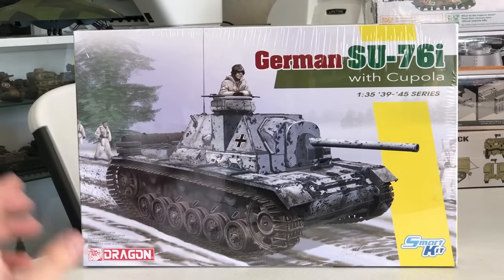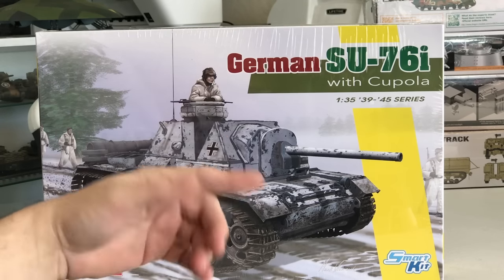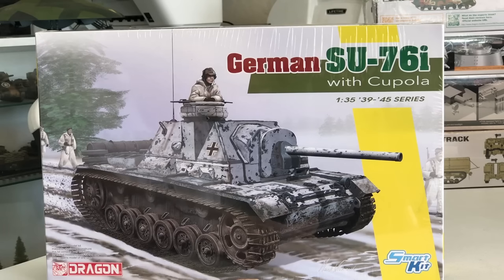The new kit coming out from Dragon represents that same vehicle that was captured by the Russians, converted, and brought back — but this one was then captured again by the Germans. What they probably did is taken it back to a rear maintenance facility and installed a German Cupola on top.